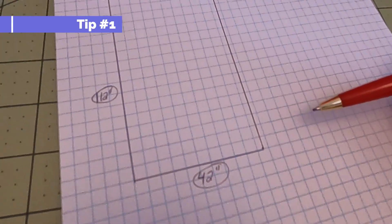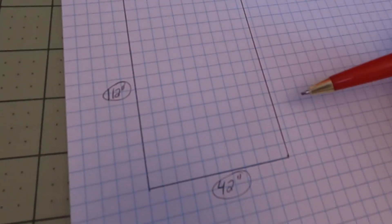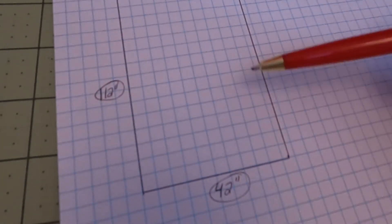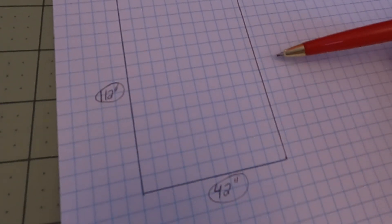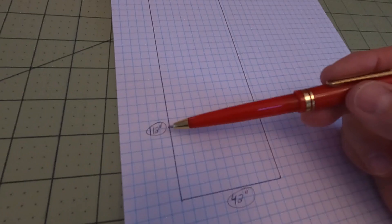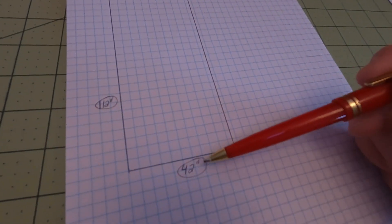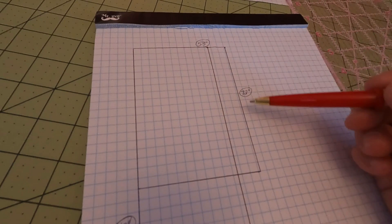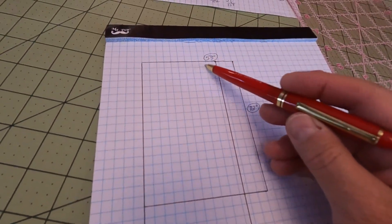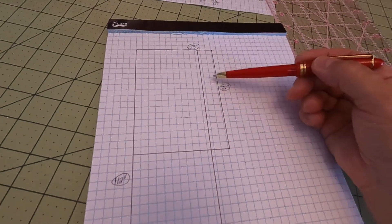For those of you who don't like math, I'm a very visual person, so I usually have to graph out measurements so I can see it visually to tell if my backing fabric will be enough for the size of my quilt. I used four inches for each square. I took the measurement of the flannel piece, which is 112 inches long, and the usable width is 42 inches. I graphed out the size of the quilt, which is 72 inches long and 53 inches wide.